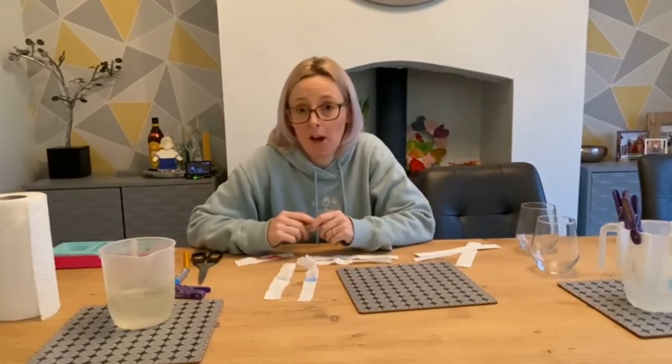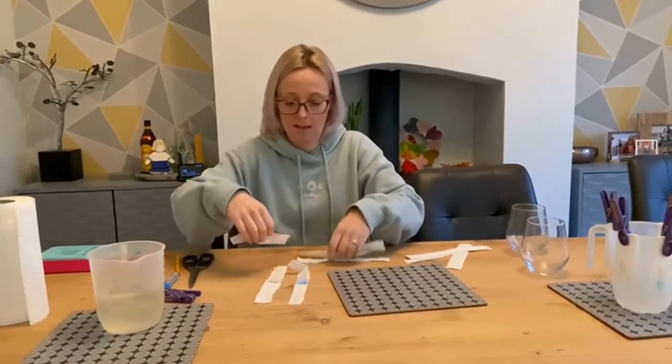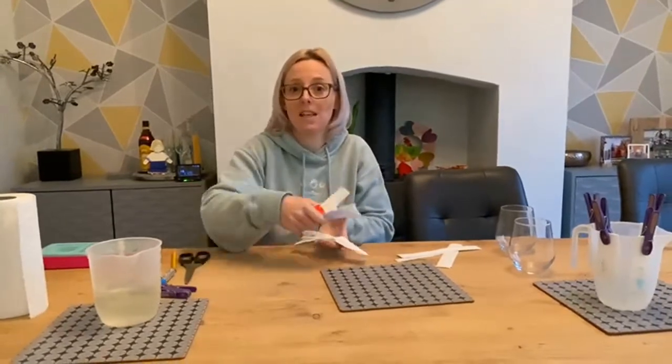So why not give that first experiment a go and see what you think. It's a great one. You can do other things with it as well — you might want to test cake colours, so you could use food colouring. You can even do it with M&Ms or Smarties. Give it a go and see what you find out. I'm looking forward to seeing your results.